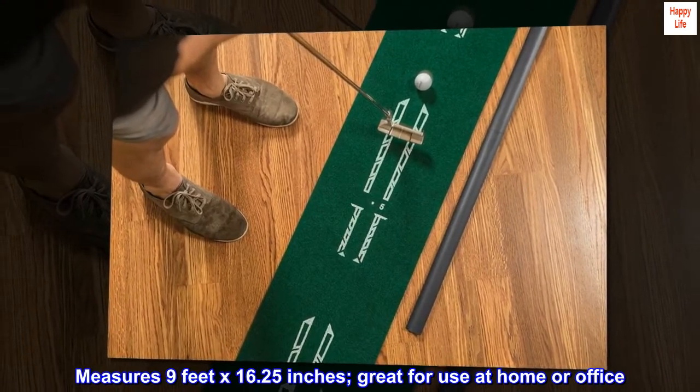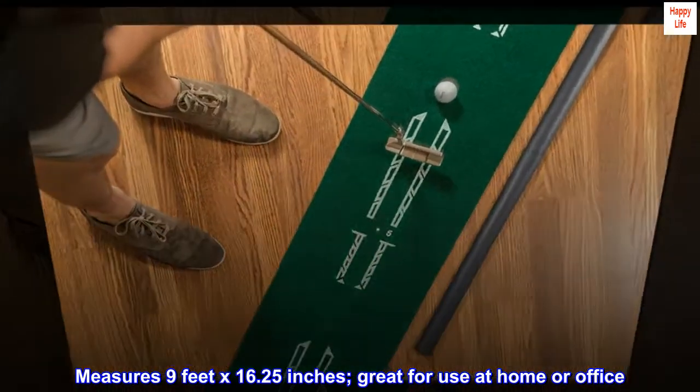Measures 9 feet by 16.25 inches, great for use at home or office.